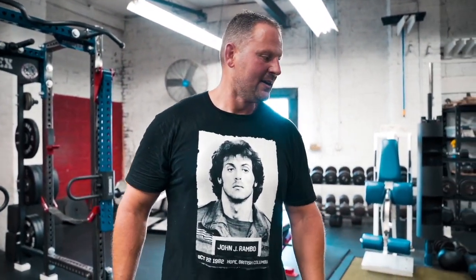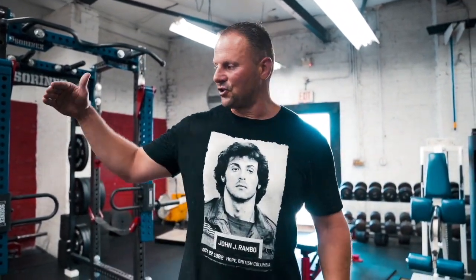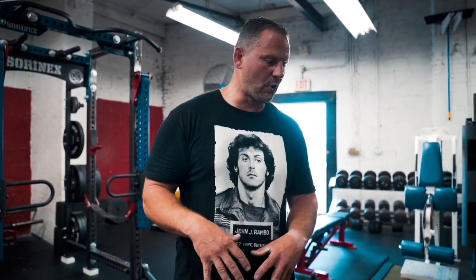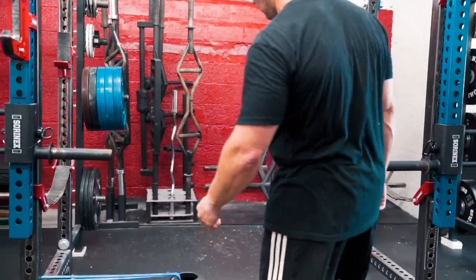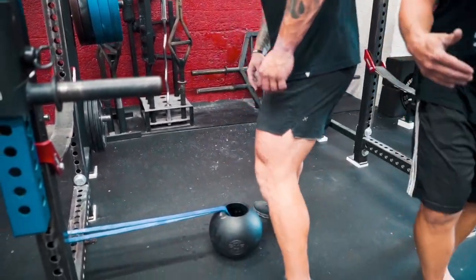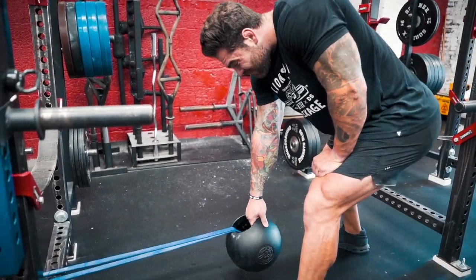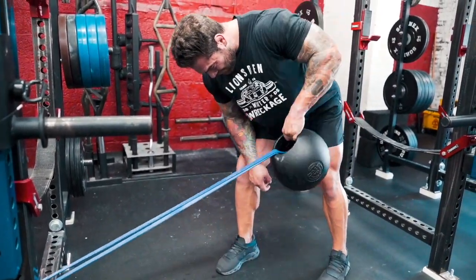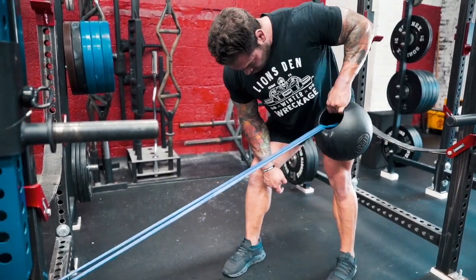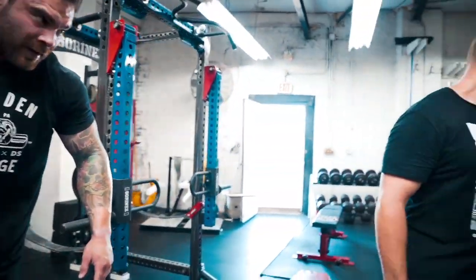Now we're going to do thick grip rowing. We don't always train like this - it's a crazy day to shock the body. I wanted to challenge Joe with a medley similar to a strongman medley, going up in weight through different rowing variations focused on grip. We're going to start with a fingertip row - fingers into a center mass band attached - three reps each arm, back pretty much flat, pulling back with the elbow.